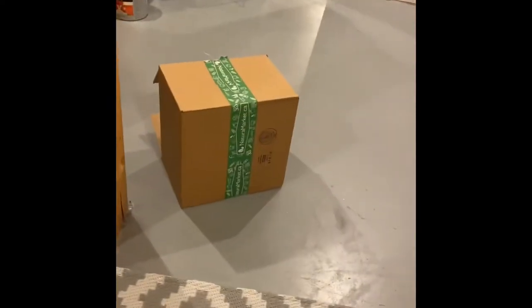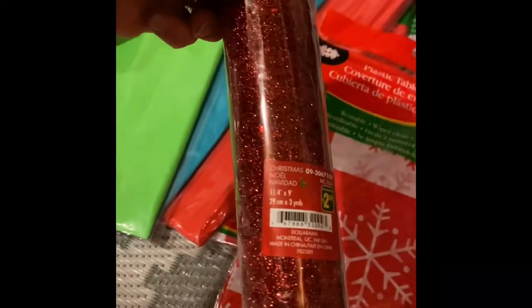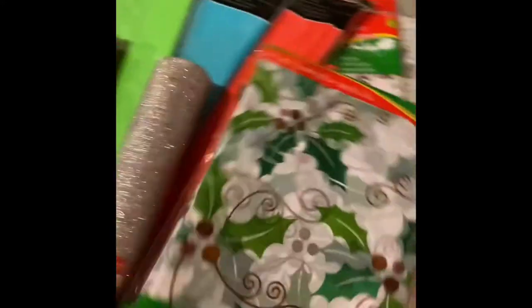I've got some boxes here — loads of boxes just from my workplace, different sizes. I went to Dollarama and picked up all of these plastic tablecloths that are all Christmasy. I also got some sparkly mesh ribbon, a silver one, some more tablecloths, and a couple of ribbons.